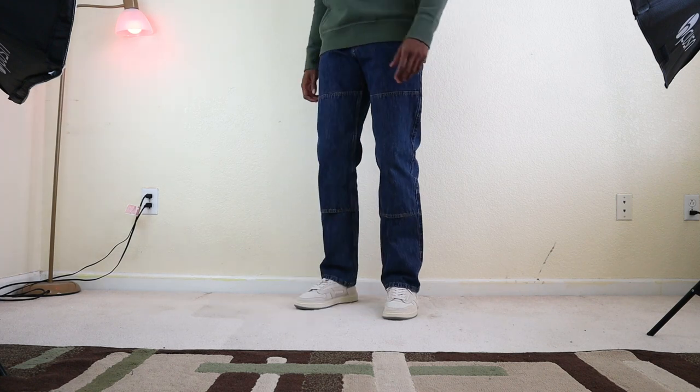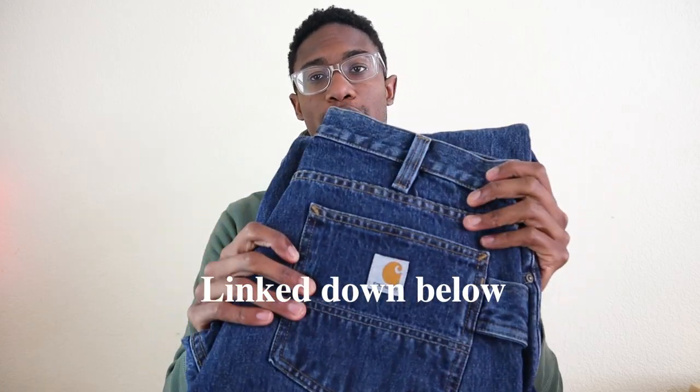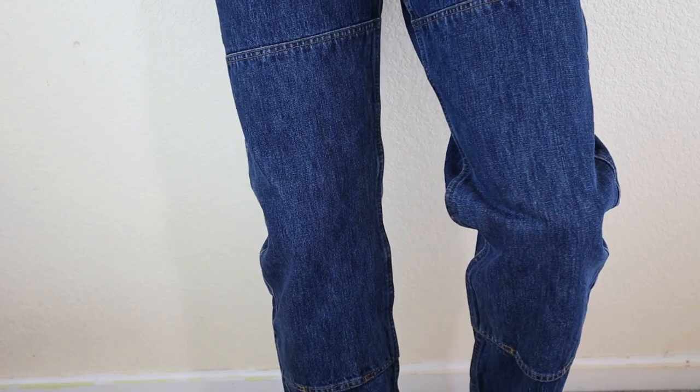The only complaint I have with these jeans is that they're a little bit stiff. I bought mine brand new — there's a link in the description if you want to buy your pair as well. But they're a little bit stiff, and I assume they'll hopefully break in over time as jeans typically do.